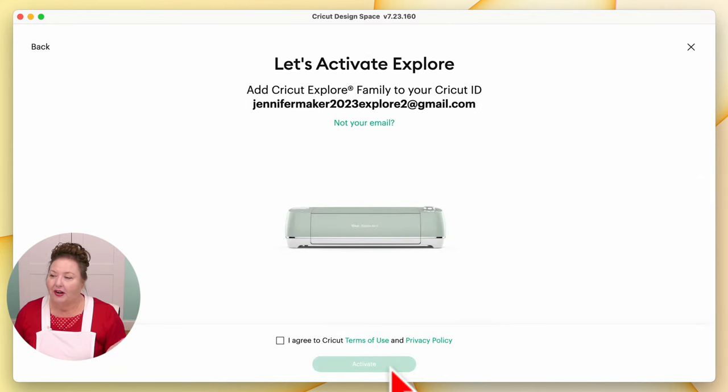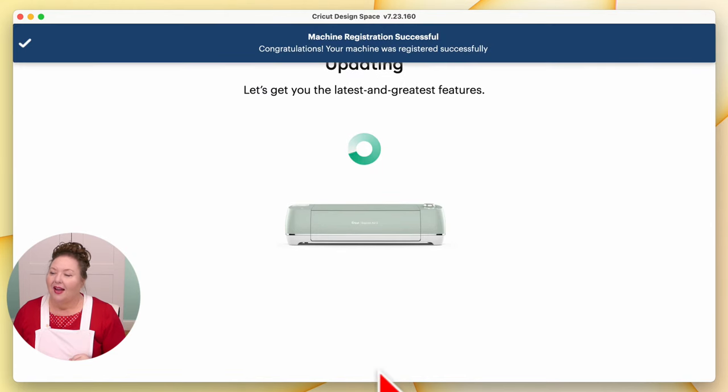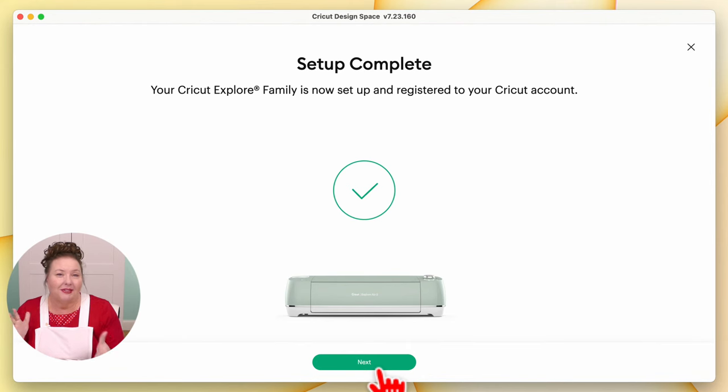Let's activate the Explorer. That's going to add the Explorer to this Cricut ID. Make sure your email address is spelled correctly — this is a great time to double-check, even triple-check that you got it right. If you didn't, click on 'Not your email' and you can fix it. If everything looks good, agree again to Cricut's terms of use and privacy policy and then click Activate. Machine registration is successful, and it updates, making sure it's got the latest software. Setup is complete — your Cricut Explorer family machine is now set up and registered to your Cricut account.